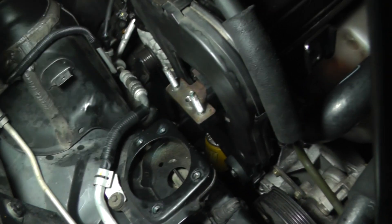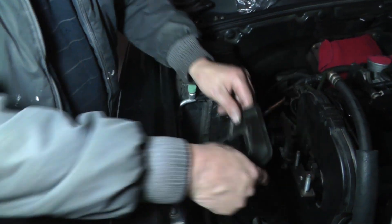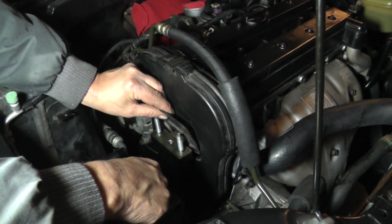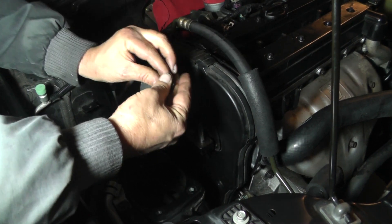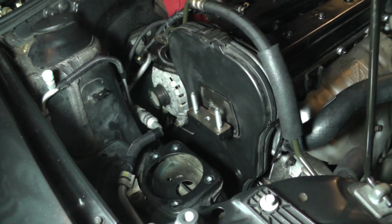Now let's get the bottom one. Next thing we're going to do is take this plate — timing belt little cover plate — it's going to fit right in here. Get your bolt, 10 millimeter head. Also let's get some Loctite on that.